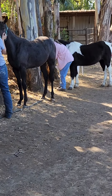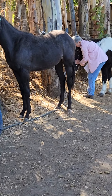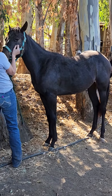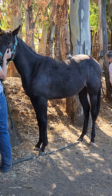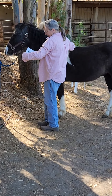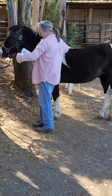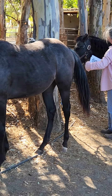We have a yearling getting cranial sacral, standing up nice and square in the body, getting some level 1 cranial work. And we have a 15-year-old pony getting cranial sacral. The horses are all loving it.